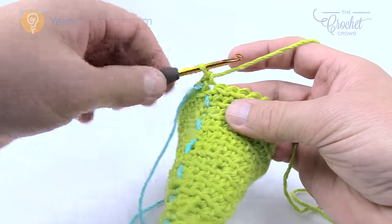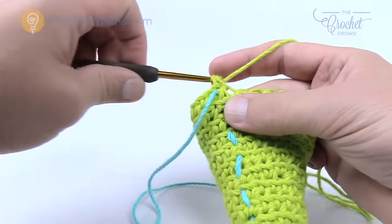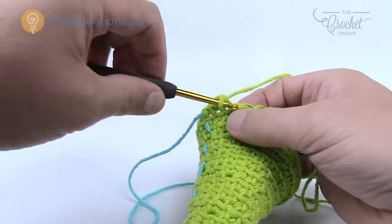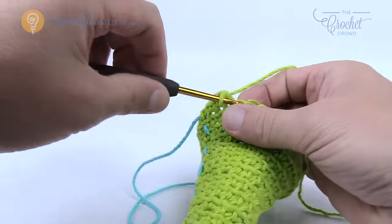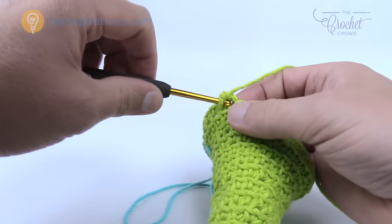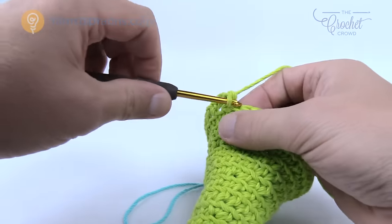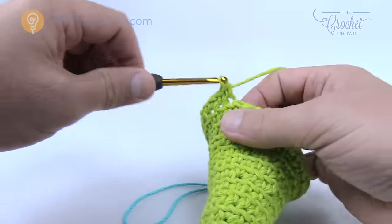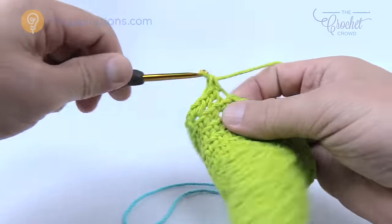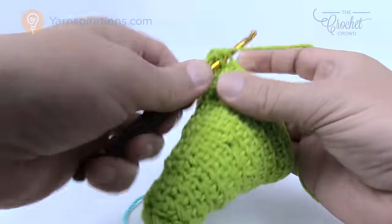Let's go for round number fourteen. Rows twelve and thirteen are complete. In fourteen it's going to be four single crochets in a row — so one and two, three and four — and then the next one has two in there. The repeat pattern is one, two, three, and four and then two into the next one. Please do that same thing going all the way around.